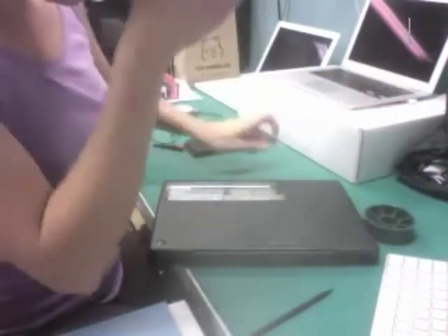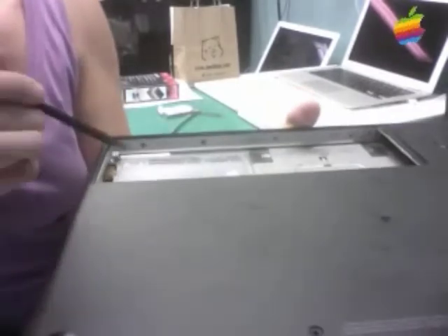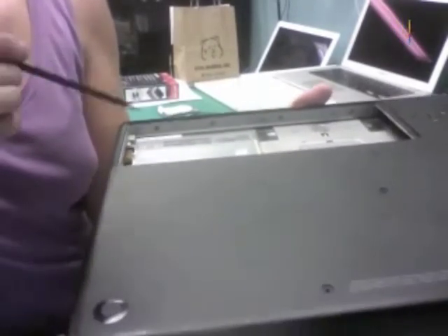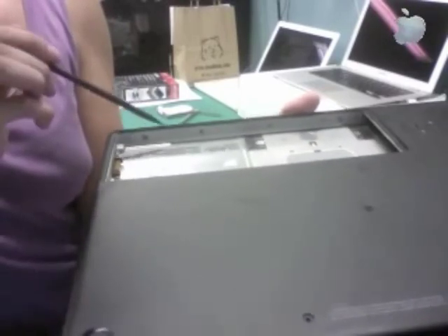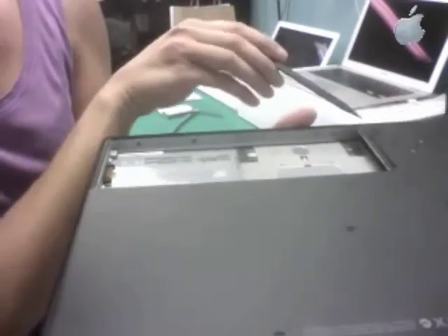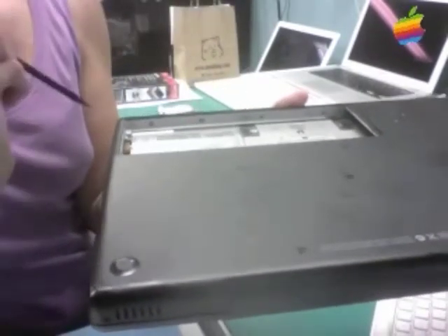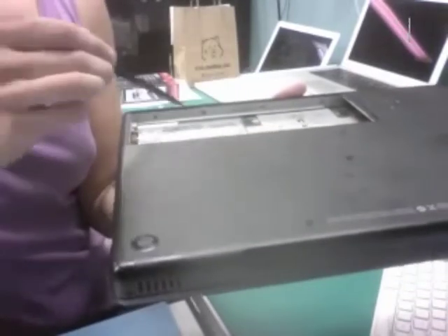I want to show you which screws to take out along the front of the MacBook. If you look in there, there are ten screws, but you're only going to be removing four of them. The way I think of it: start from one corner — skip one, take one out, skip one, take one out — and then do the same thing from the other corner. You should be left with two in the middle that are still in, and every other one is taken out.